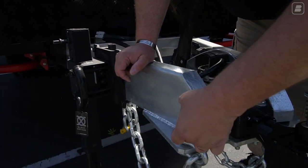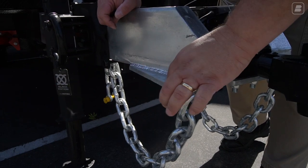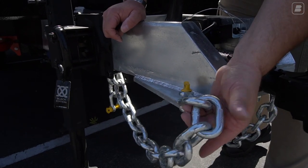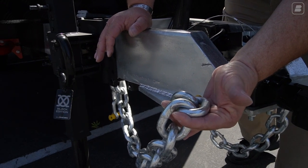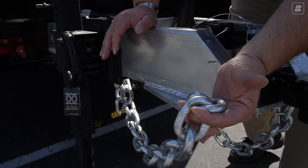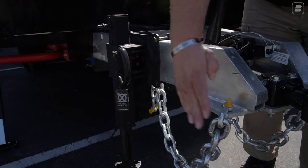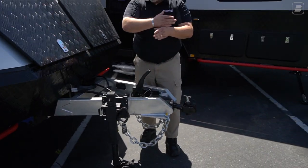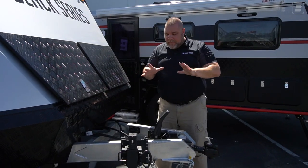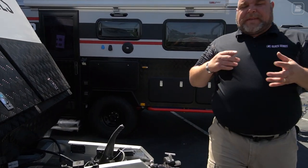We've also added fins where the safety chains attach — the chain used to be welded directly to the frame. We use a really large, heavy-duty chain that most companies don't use. When you hook up your chains, make sure you crisscross them — don't go straight across — so that it creates a cradle if something happens and the trailer falls.